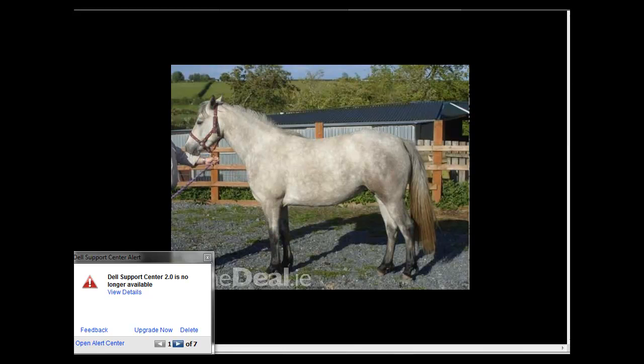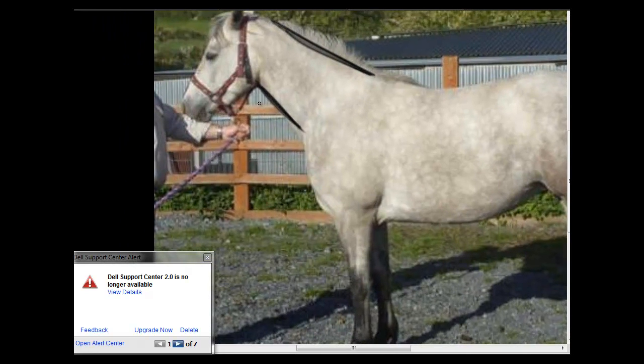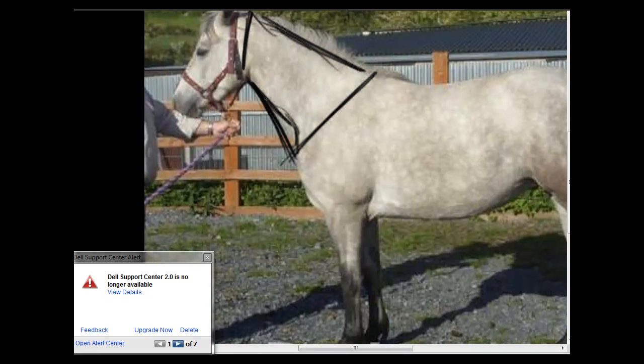This pony here, a chunky native Connemara pony, has the issue of the same-thickness neck. Its neck should be joining on down here and it should have a good solid neck. So that's what's wrong with that pony.